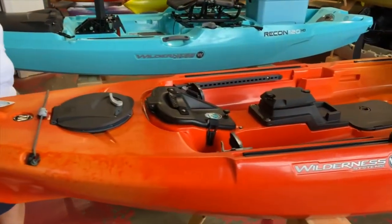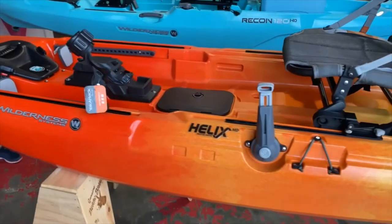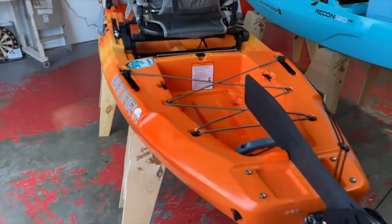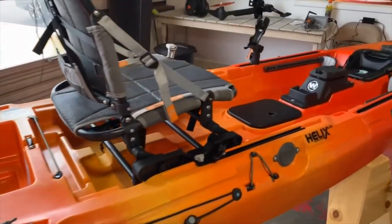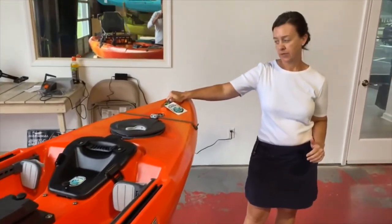There's a lot to talk about on this boat. Right now I'm going to talk about the boat, and then I'll talk about some of the extra accessories and propulsion systems you can add. As it sits, it is 11 feet 8 inches, 85 pounds.